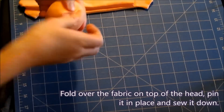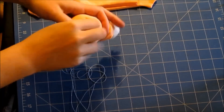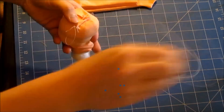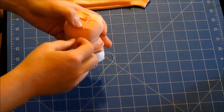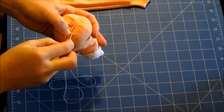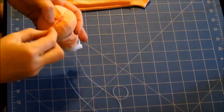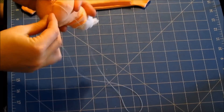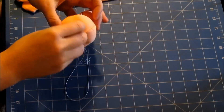Fold over the fabric on top of the head, pin it in place and sew it down.